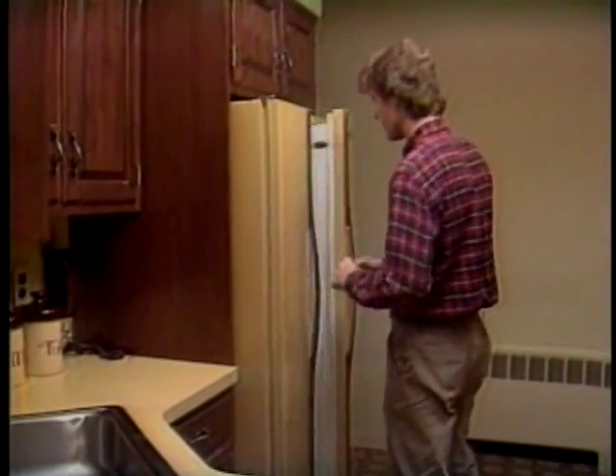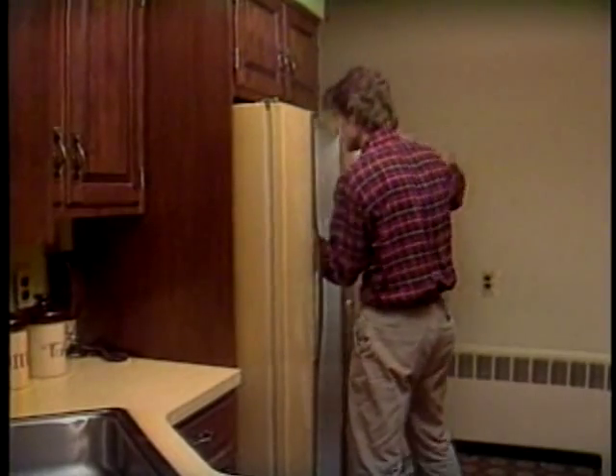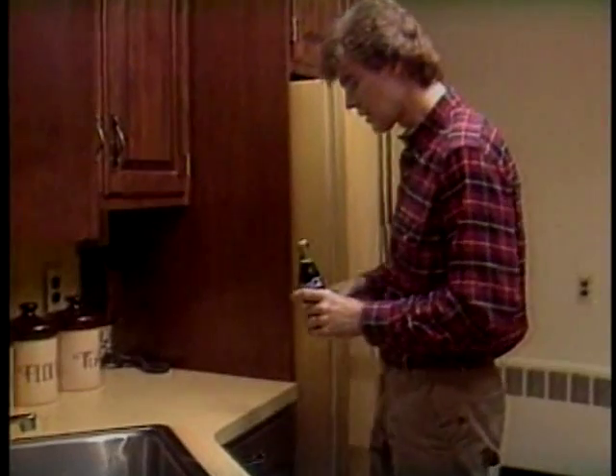I think I'll grab something cold to drink out of the refrigerator. Let's see here. What looks good? This looks good. But as good as this looks, it doesn't look great.